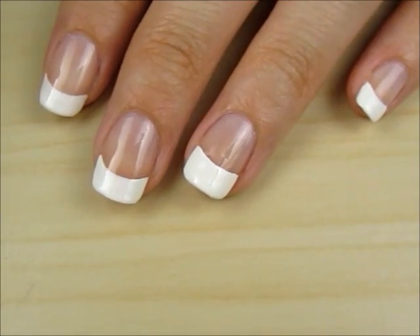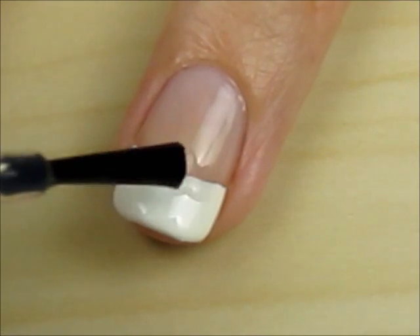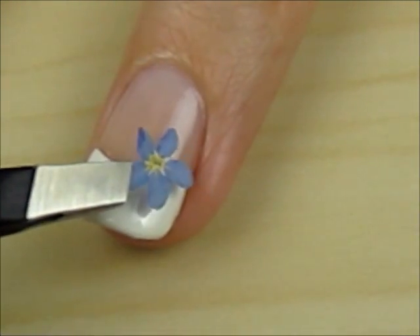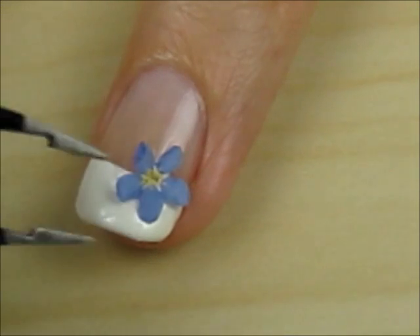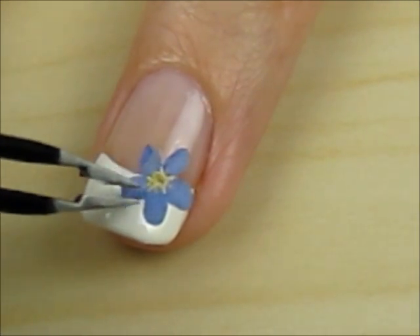Start your nails by doing a regular French manicure. Brush some top coat onto the area in which you'd like to place a flower, and then use tweezers to place the flower onto your nail. Press the flower down very carefully.